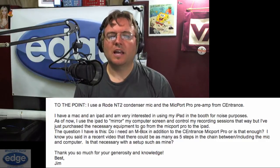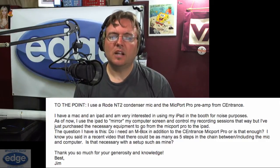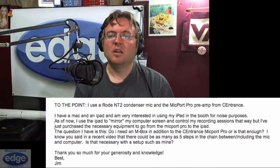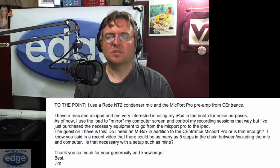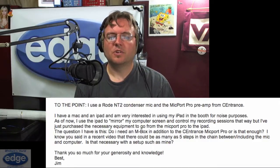The question I have is this: do I need an M-Box in addition to the Sentrance Micport Pro, or is that enough? I know you said in a recent video that there could be as many as five steps in the chain between and including the mic and the computer. Is that necessary with a setup such as mine? Thank you so much for your generosity and knowledge, best, Jim.